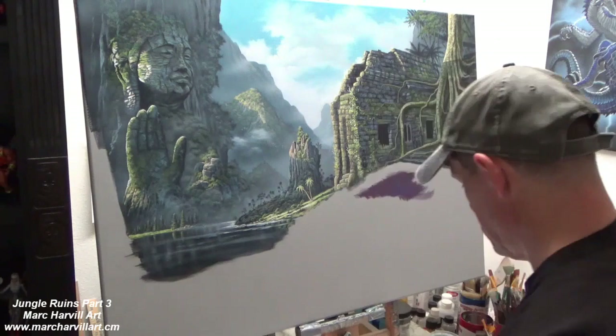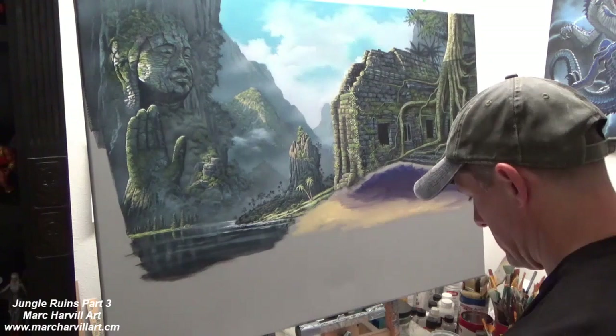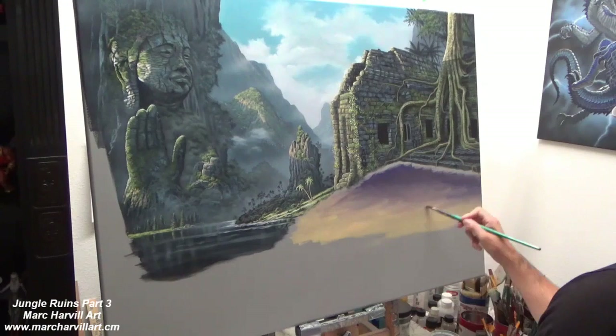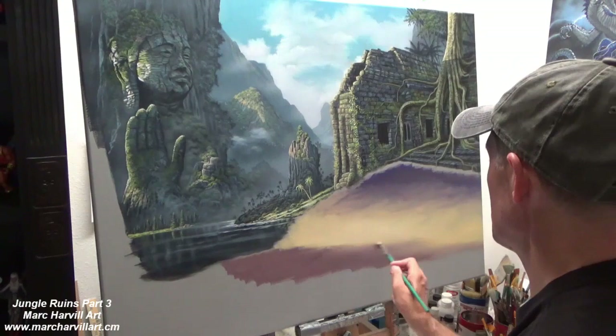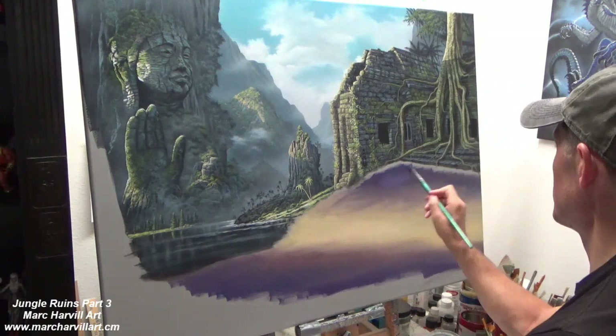I'm starting here laying in this undercoat of paint using dioxazine purple, ultramarine blue, and burnt sienna. As I go into the sunlit portion I've mixed in a gold color accomplished by using titanium white, cad orange, and cad yellow. This is all coming in acrylic right now. I'm trying to paint it fairly fast so I can get some good blending time while the paint remains wet.